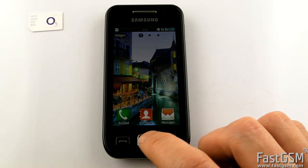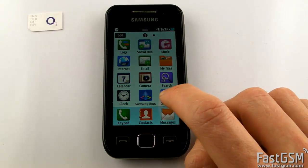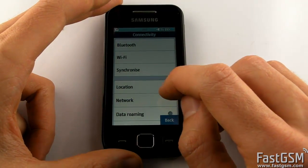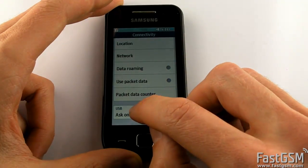Go to Menu, Settings, Connectivity, USB and select the Samsung Keys option.